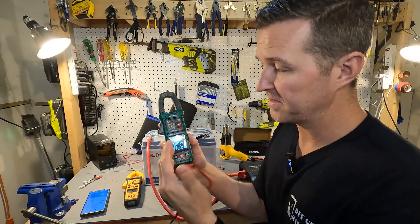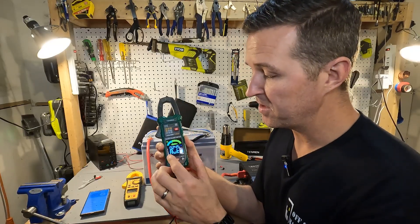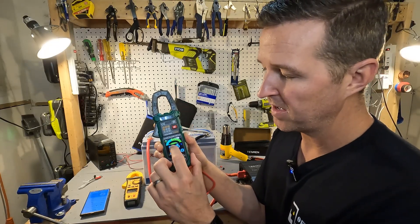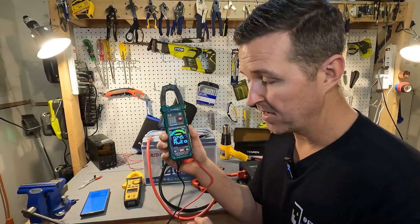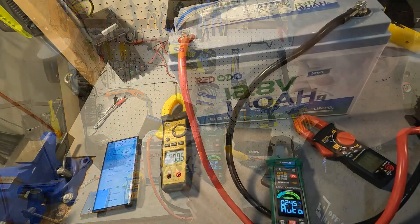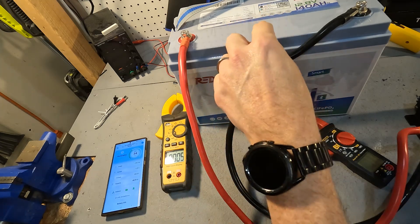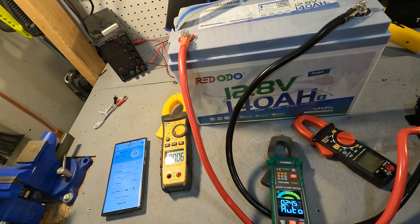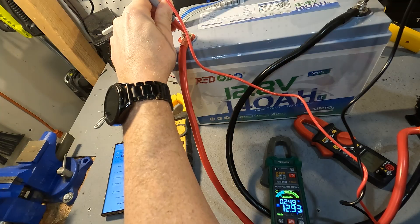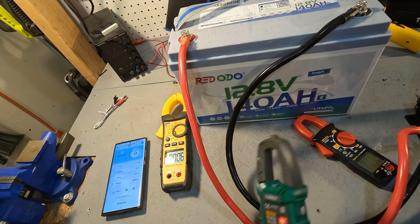Another thing I like about this Tesman clamp meter is that it's a smart meter. You can set it to auto and it will determine what you're trying to test — whether that's amperage, voltage, resistance, or continuity. So with it set to auto and using the probes, it should detect we're testing voltage. The battery's BMS reports exactly 13.0 volts, so let's see what the Tesman reads. Using auto, it shows 12.92 to 12.93, which is very respectable — probably dead on.